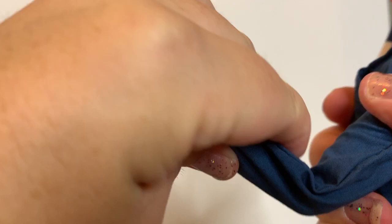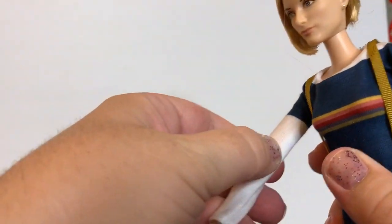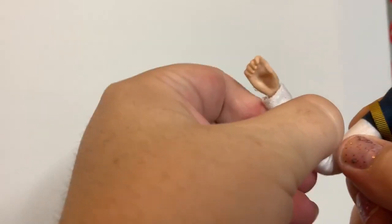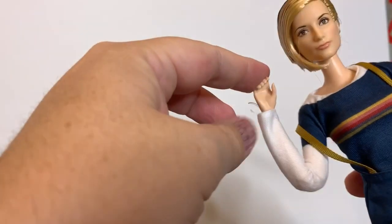She has made-to-move knees. And let's check the arms — there we go. She's a made-to-move doll.